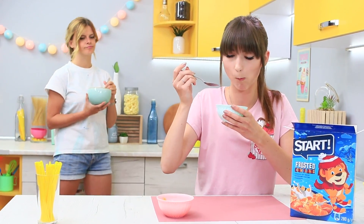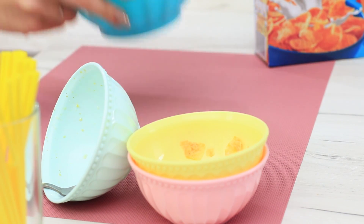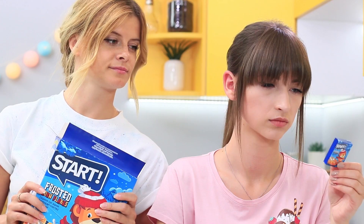Dolly is eating the third portion of breakfast cereal! How can she eat so much? Apparently she is very hungry in the morning. But she's making the fourth bowl right now! Dolly, stop before it's too late! Or reduce your portions at least!